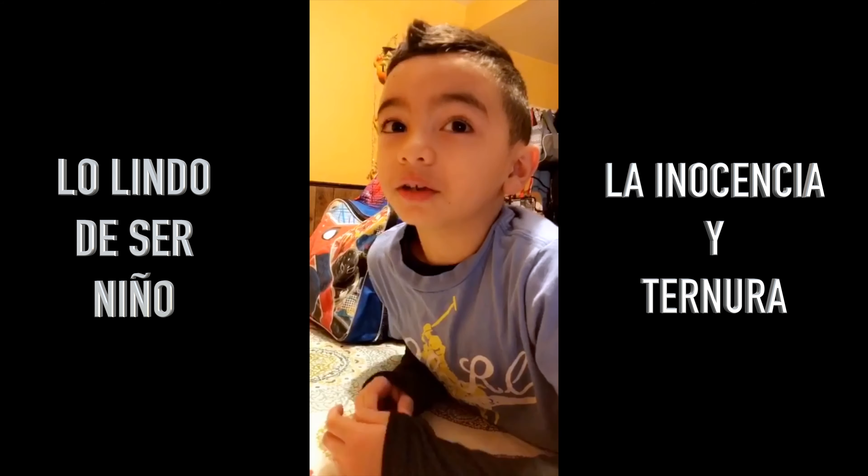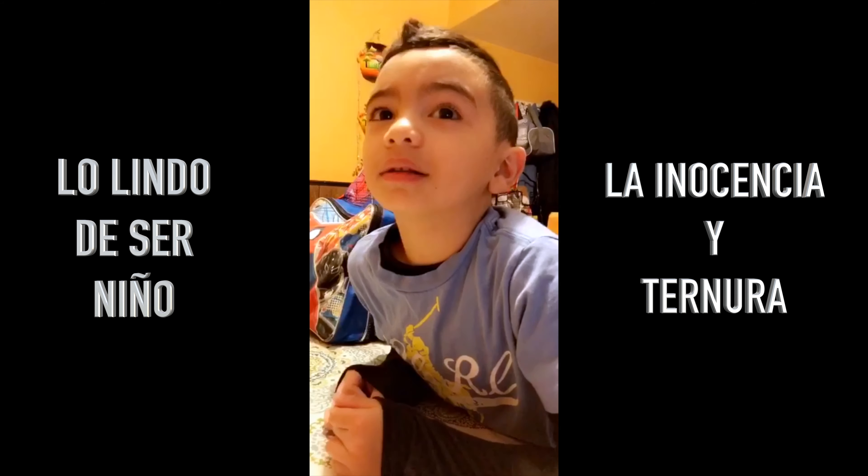Dios. A little camera. A little camera? Yeah, but... Who's Dios?